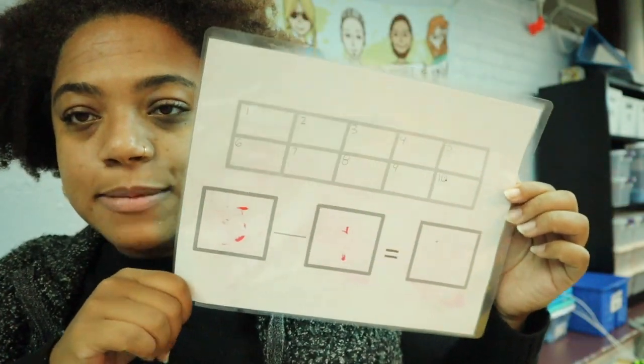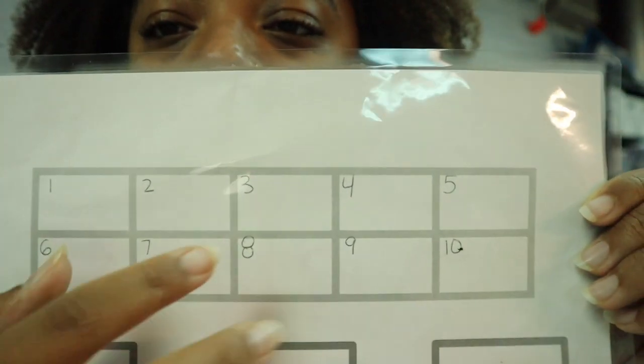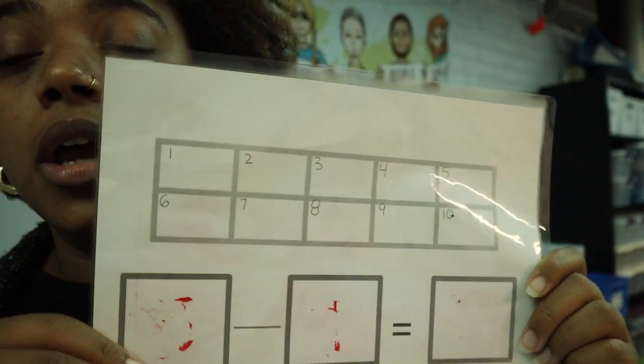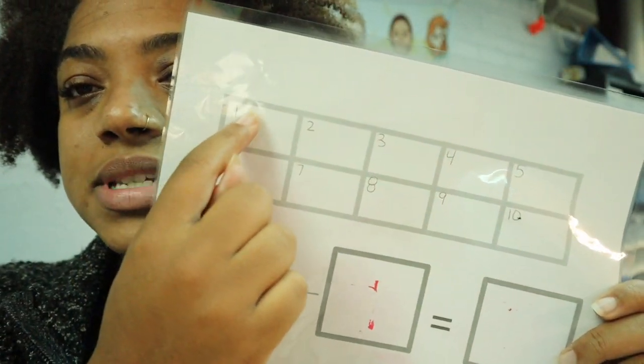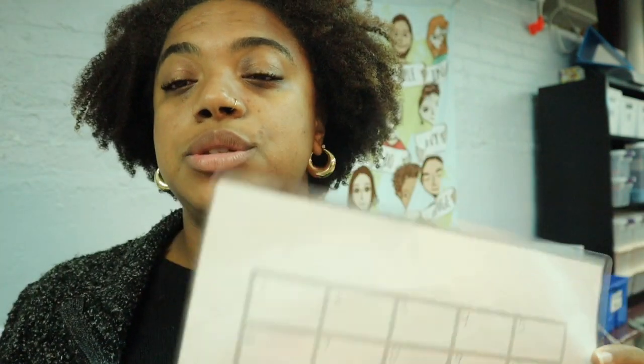I made a subtraction worksheet — not sure if it's evidence-based, I'm just going with it. Students are subtracting from 10. I made 10 boxes, hand-wrote it, nothing fancy, and put two boxes and an equal sign. The paraprofessional will write something like 'six minus two' and students have to put out six counters and take away two. Some students cannot do a two-step process, so if that's the case, the paraprofessional puts out the six counters and the student just takes the two away.